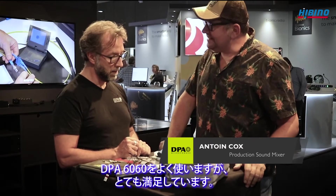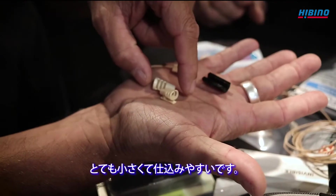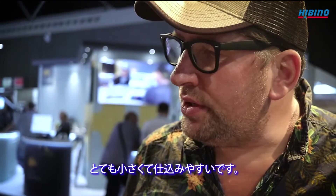I did use the 6060 a lot and I'm very happy with it. It's very small, which makes the mic easier to hide and to stick it to the person you want to record.